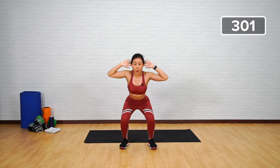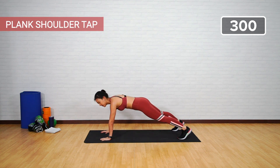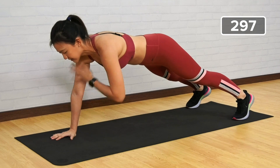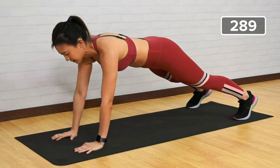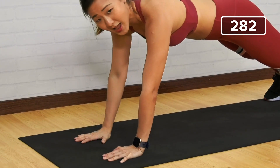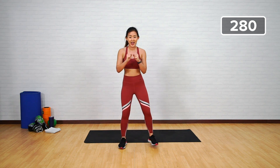Let's get straight into a plank — it's going to be plank shoulder taps. Start in a high plank, tap left and right — that is one. Make sure your hips are in line; do not dip your hips left to right. Right and left is one. Strong plank. Keep going — halfway there. Nine, eight, seven, six, five. You should also feel the work on your upper body. Four, three, two, last one.